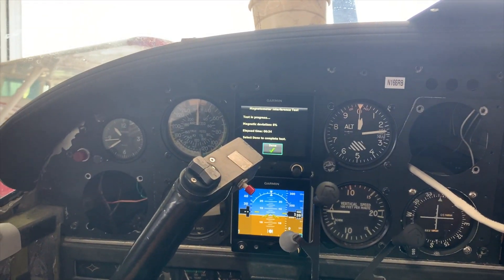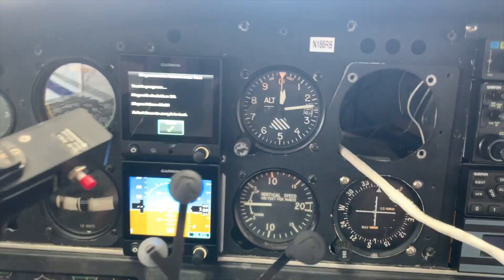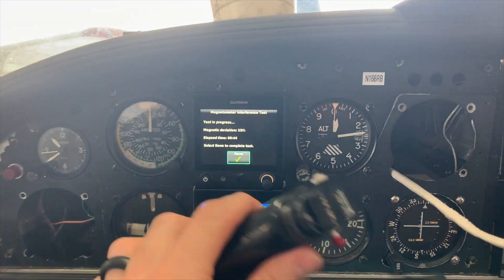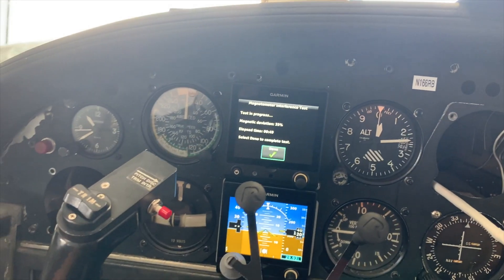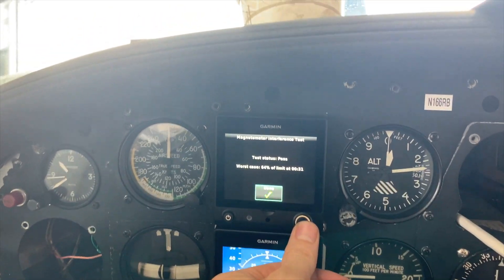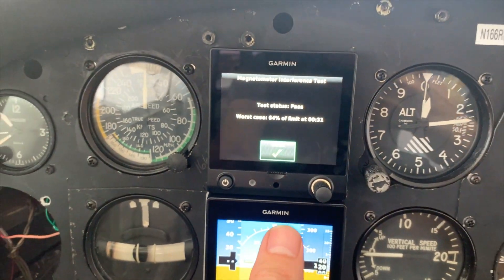Flip on the landing light, pitot heat — let's make sure those are on. Going to crank everything on all at the same time. Yes! Okay, so far so good. Let's go ahead and turn all this stuff off. Both tests passing at the same time. Let's go flying!